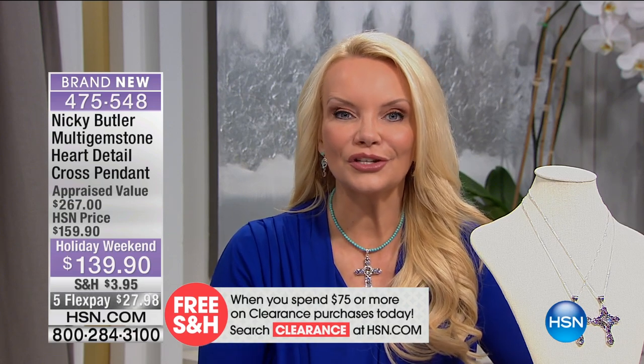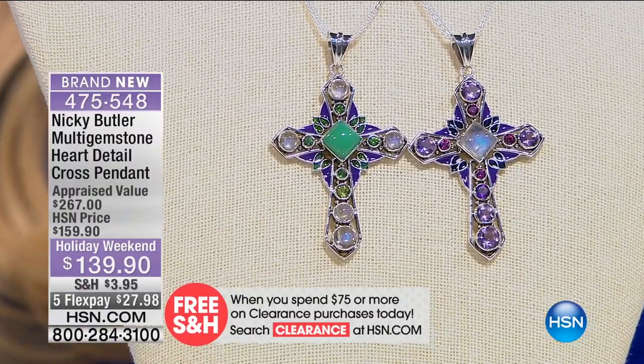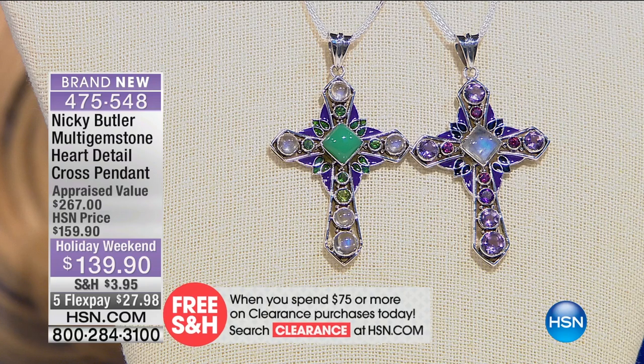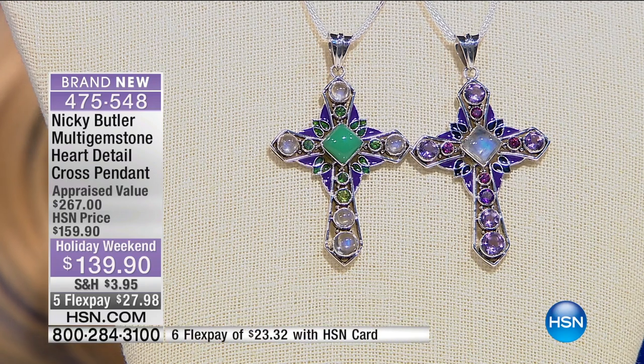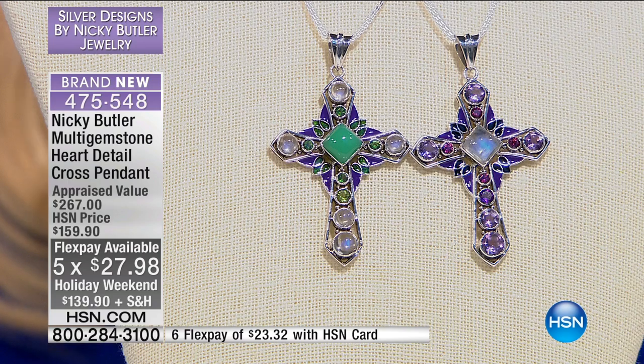Yet we're still doing this at $139 today. But because of the way it's put together, we don't have a lot of these. This is $2,798 on your charge card or $2,332 using your HSN charge card.